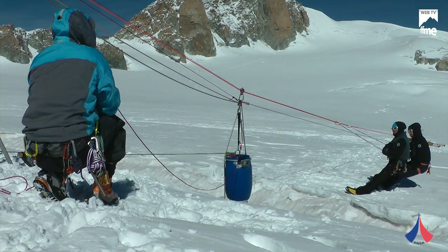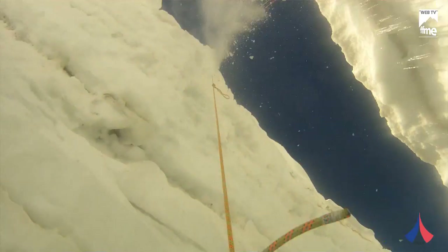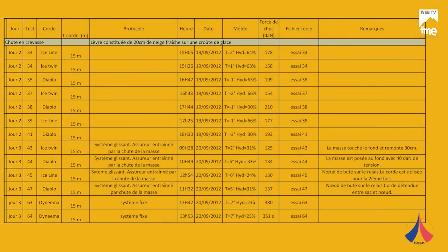3, 2, 1... Top! All the characteristics of each test are recorded in a table where we note the cord used, the distance of the roping, the date, the weather, the temperature, the humidity at the time, and the shock force recorded. This is done for each test.